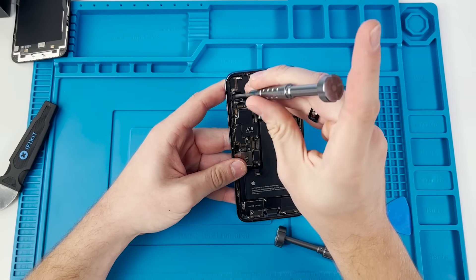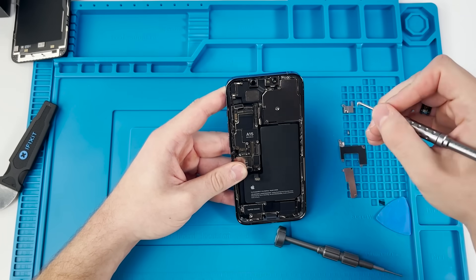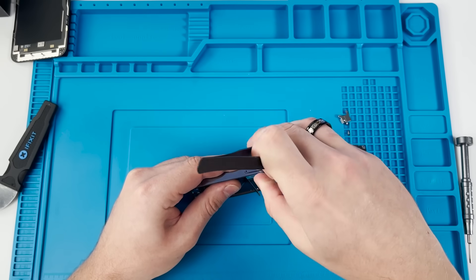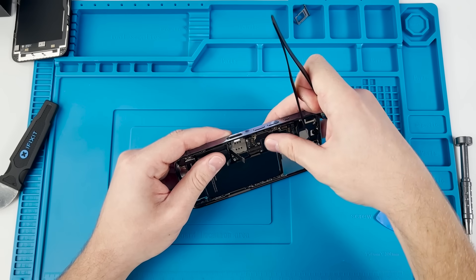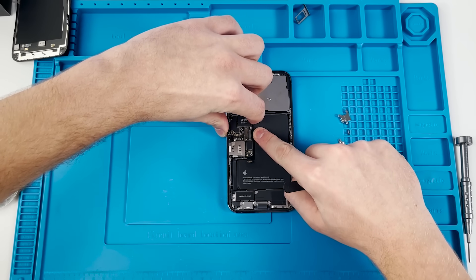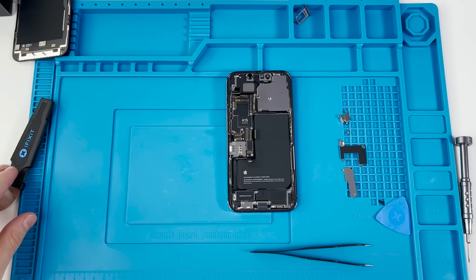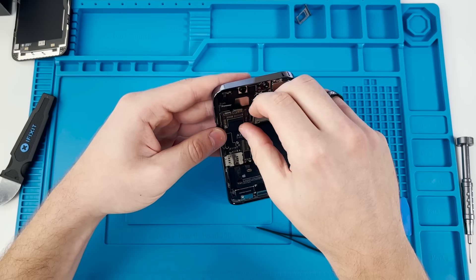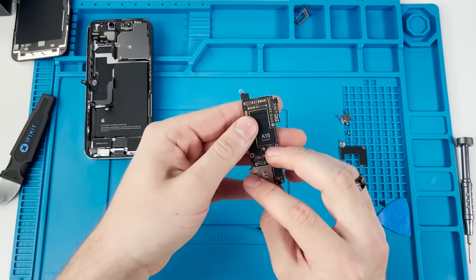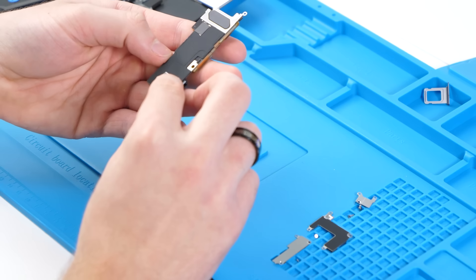The screw I'm unscrewing right now is a special type — it can hold another screw inside the same screw. I call it 'screw-ception,' though there's an actual technical term for it that I'm sure someone in the comments will mention. We also pop out the SIM card. The board is wiggling, which is a good sign, so we gently pry it up without forcing anything — that's a lot of money. And there it is: that is the iPhone 13 Pro logic board, with the cool A15 Bionic sticker.